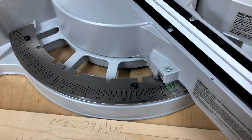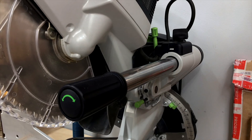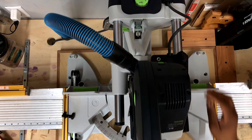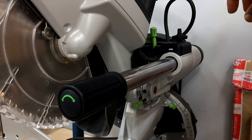I also like its miter lock and vernier that allows for accuracy down to a half degree. This knob allows you to adjust the resistance of the head on the rails, and it is also used for locking the saw in the chop position.